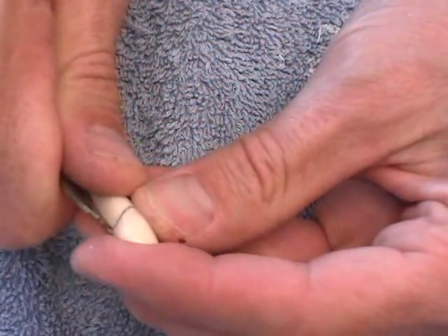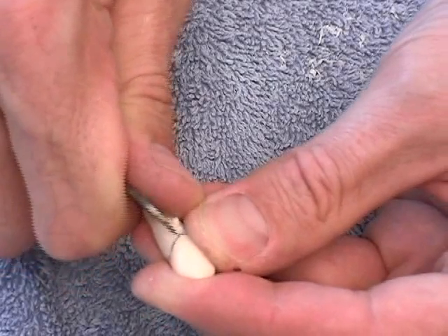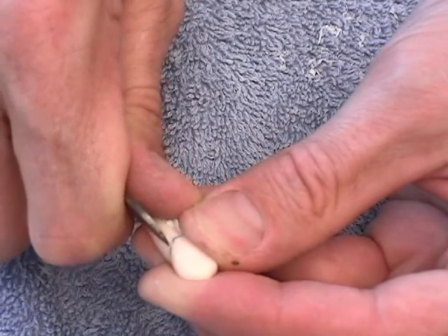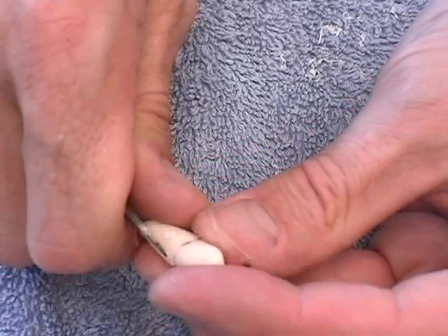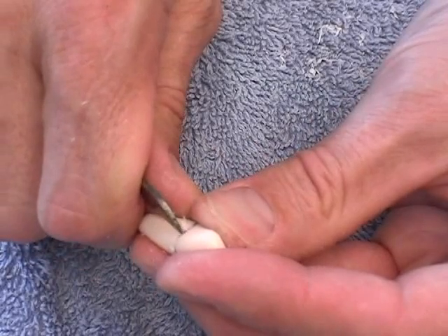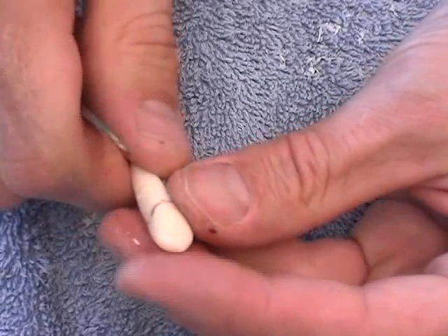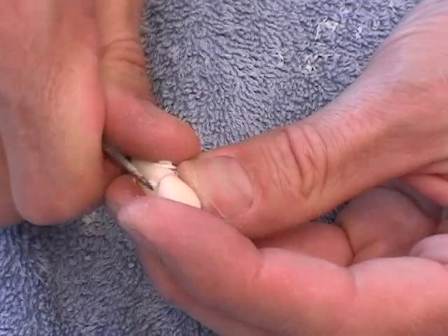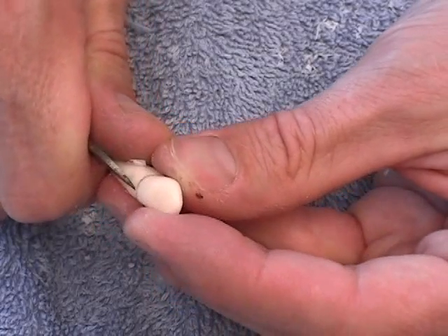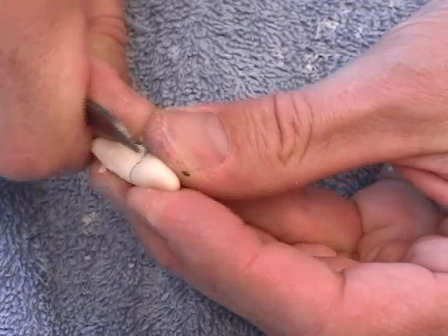Here's how I'm going to carve my cementoenamel junction. I'm going to take the tip of my knife and carve just apical to that line, following it around — just carving a little step apical to the line that I just drew. Here's another common mistake I see in carvings: people get so excited about that cementoenamel junction and they carve a really deep one. The depth of that junction line on this tooth is about a tenth of a millimeter. If you don't know how much that is, set your micrometer to a tenth of a millimeter and look at it. It's not a deep line.